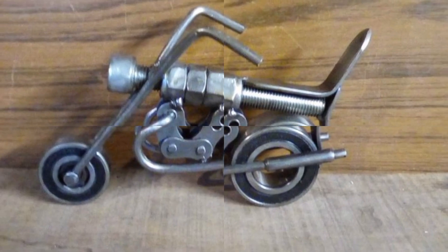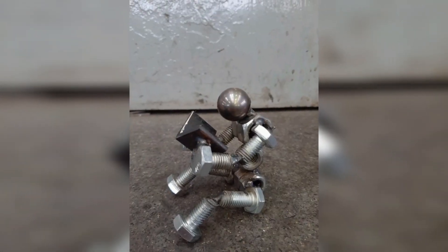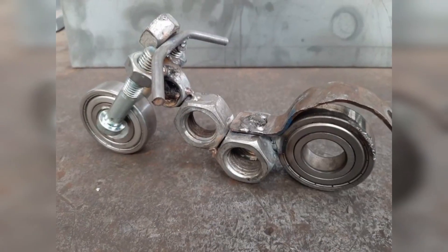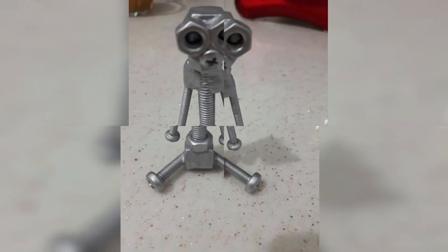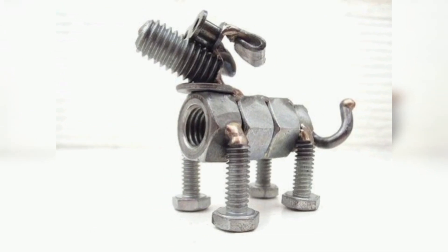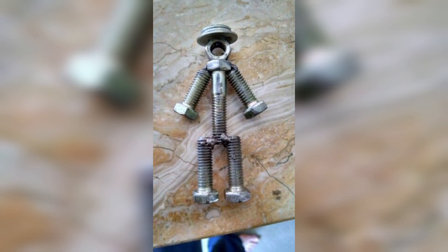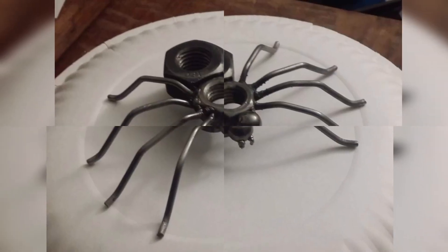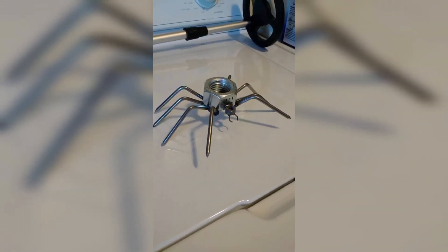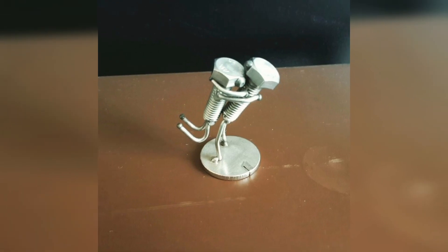Don't be afraid to experiment and try new things. With some practice and basic techniques, you will be able to create unique and very impressive metal projects using nuts and bolts. These tips and tricks can help guide your ideas.